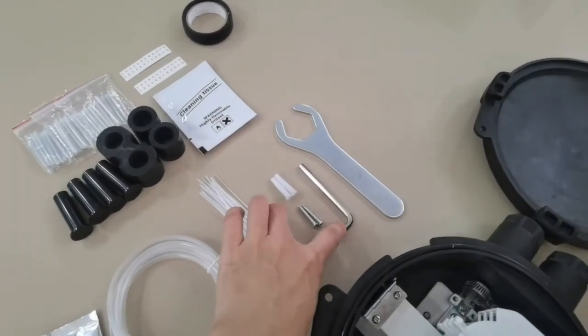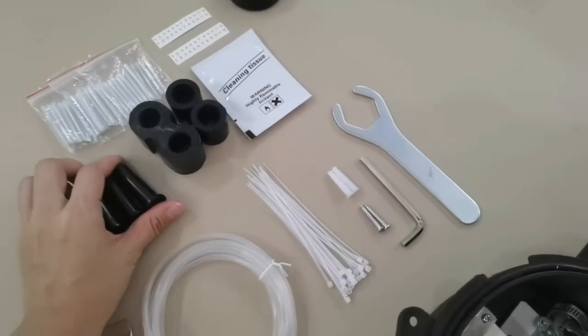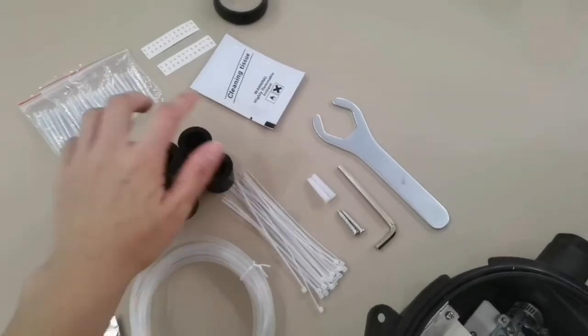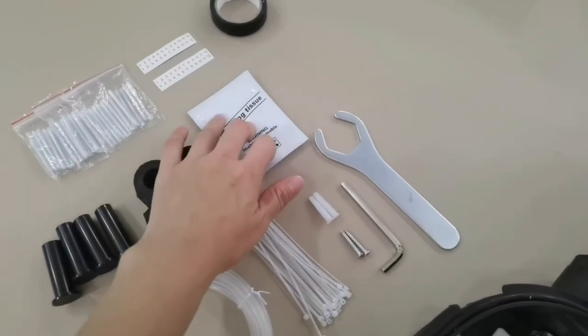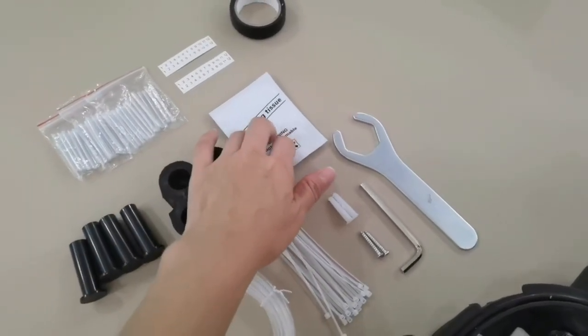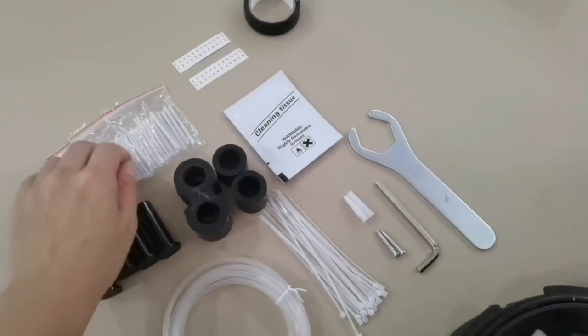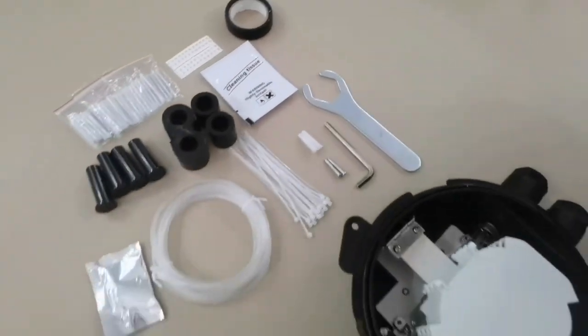Tools are included. Also the cable entry rubber tube, cleaning tissue, splice protection tube, number marker, and tapes.